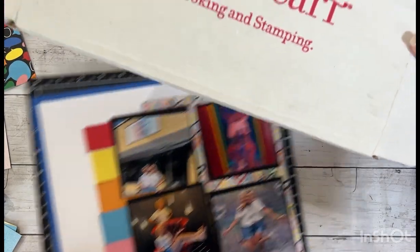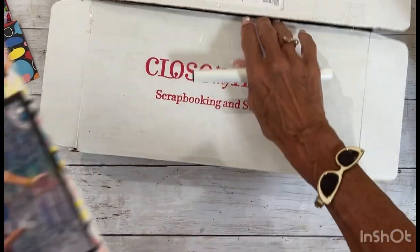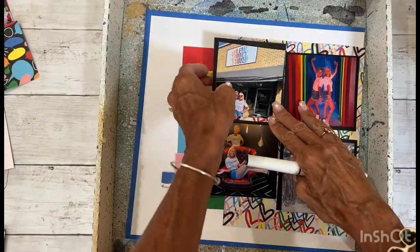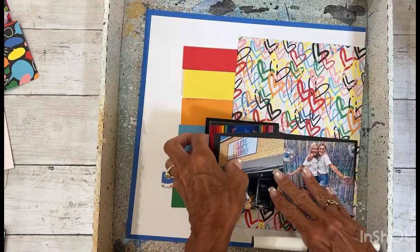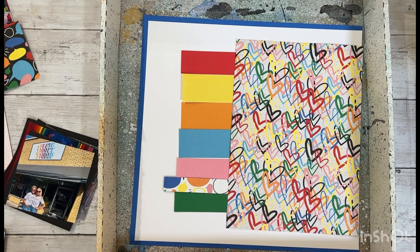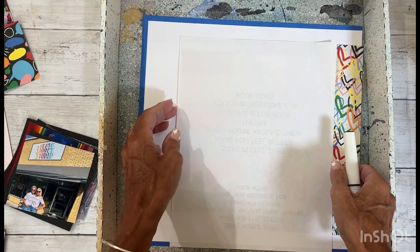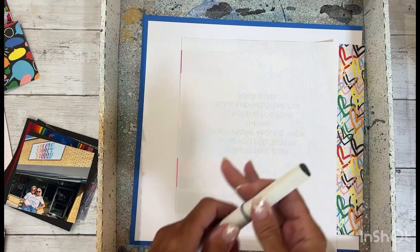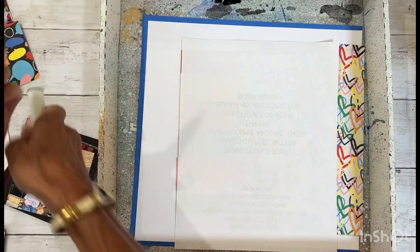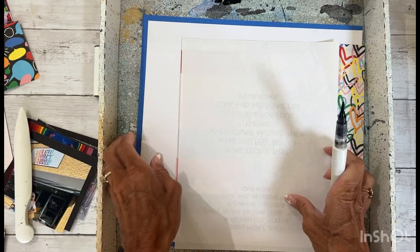Before we adhere everything down, maybe what I could do is take these off so I don't splatter my photos, and then get a scrap piece of paper and kind of hide this. I always like to shake my shimmer brush, then squeeze it a little bit, and then I will get something to tap it.